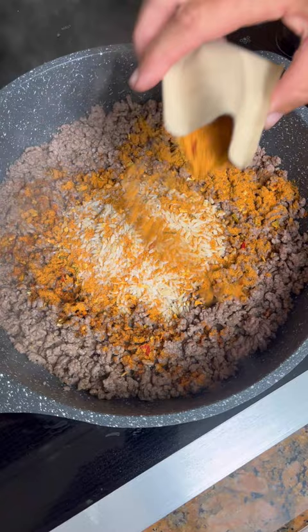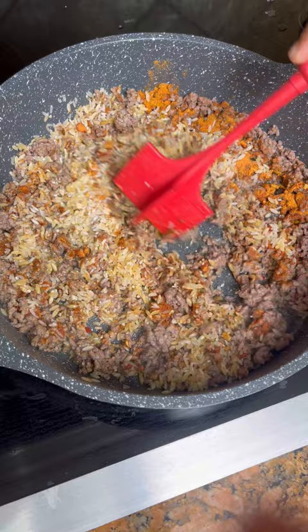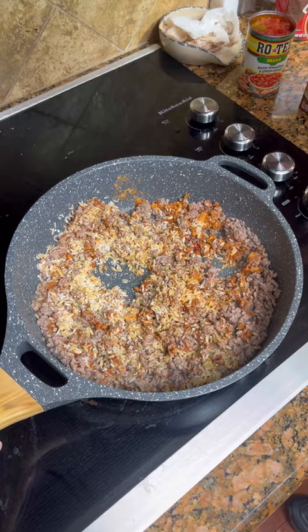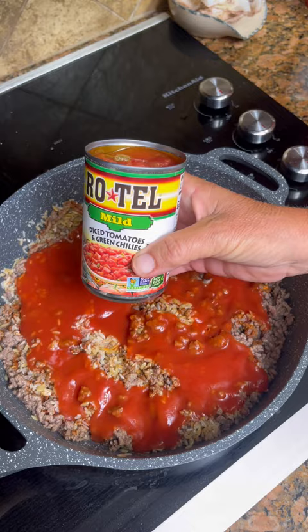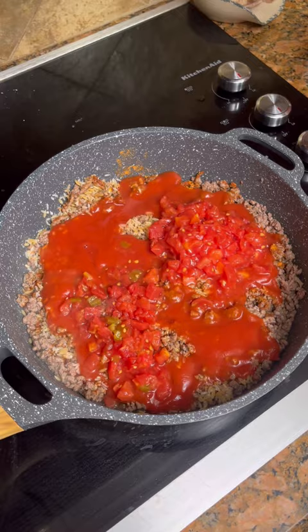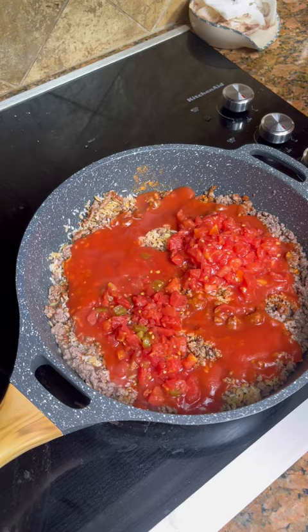We're just trying to make an easy dinner with some hamburger meat, some rice, and some other things. Let that rice cook a little bit, just get it all blended together. Then you're going to take one can of tomato sauce — that's smelling so good right now — one can of Rotel, and then add about a cup and a half to two cups of beef broth. That's just to make sure your rice has enough liquid so it doesn't get dry.